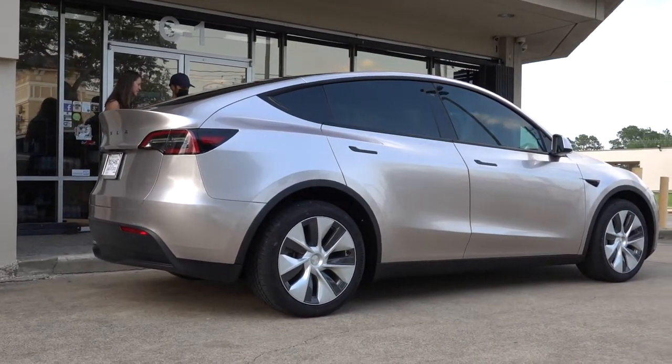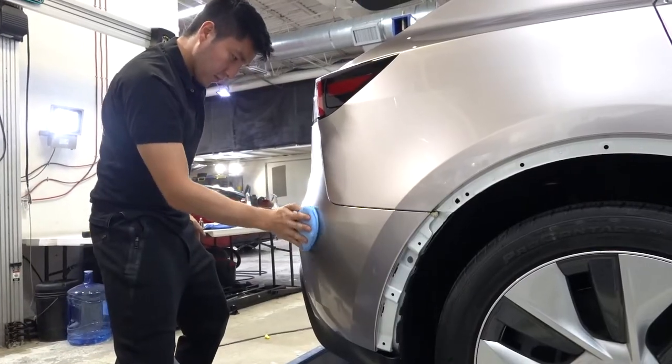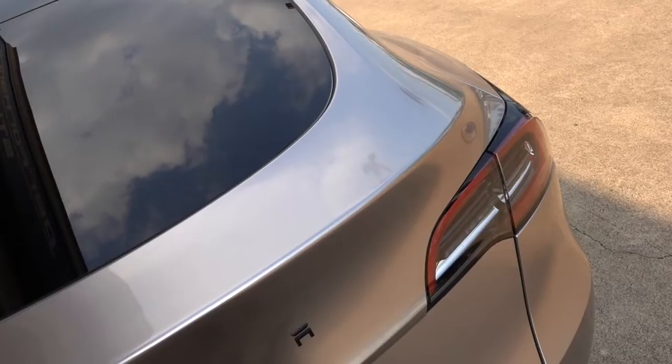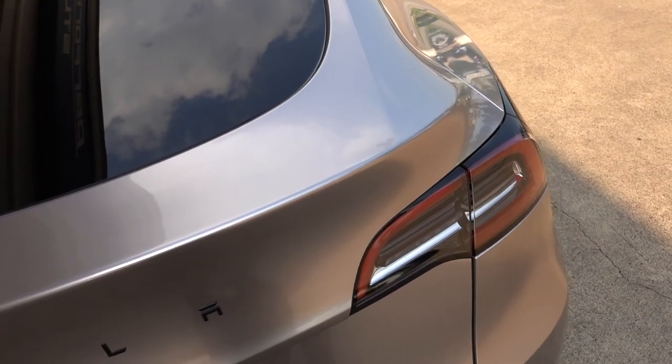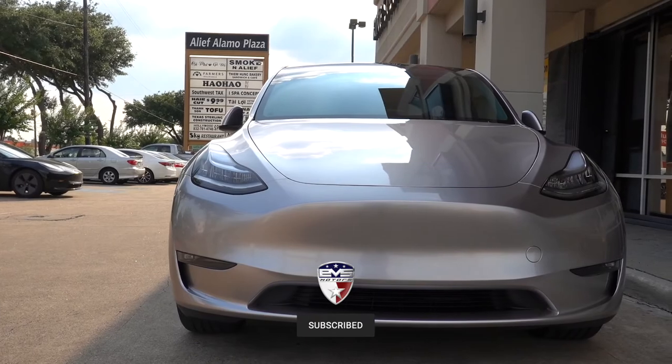A couple of other details on the project: we tinted the windows in photo sync, which is going to be perfect since summer has arrived, and we ceramic coated the entire car — it really makes the silver pop a little bit more and keeps the whole thing nice and clean. What do you think of the color? It's gorgeous. Yeah, it's a really cool, almost like a space silver color.